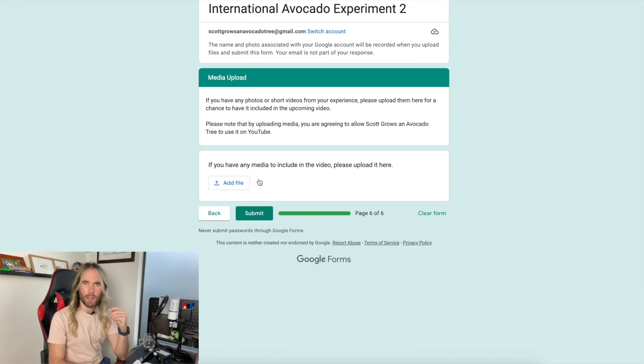If you have any videos or images to submit, you'd put them here. I'm not going to submit mine since I'm editing the video myself, but if you do have photos, video time lapses, or any media, I would really love to see them. By submitting them you're agreeing to let me use them in an upcoming video — I'd use them in the avocado experiment video and possibly future videos referencing the experiment.